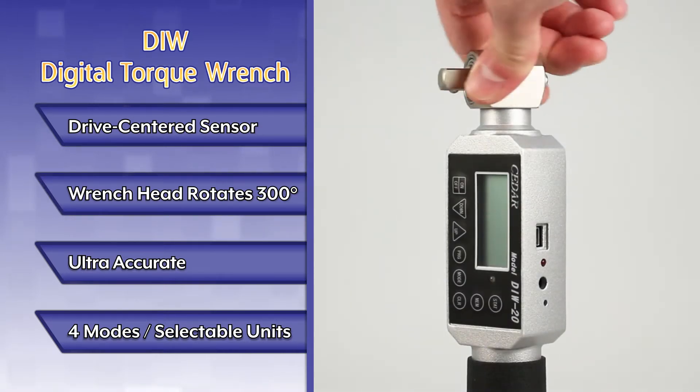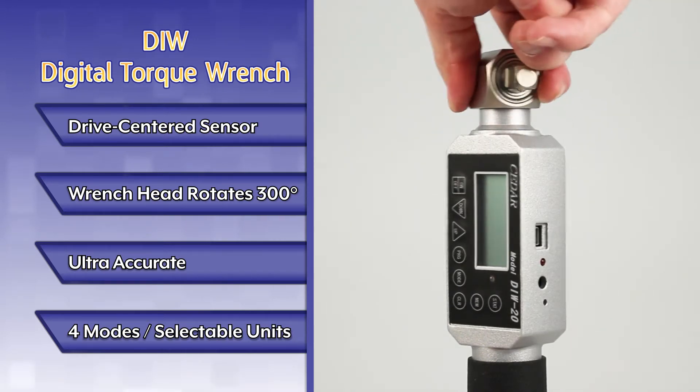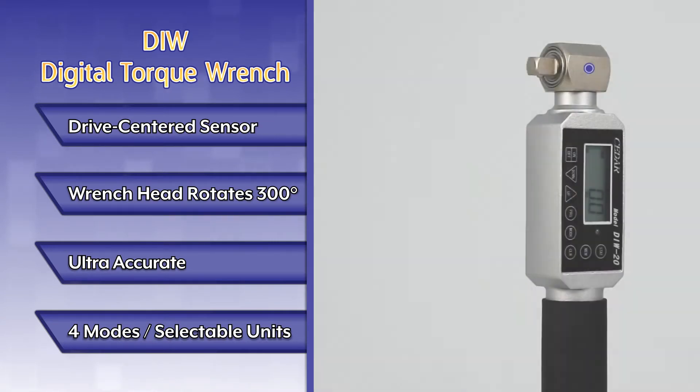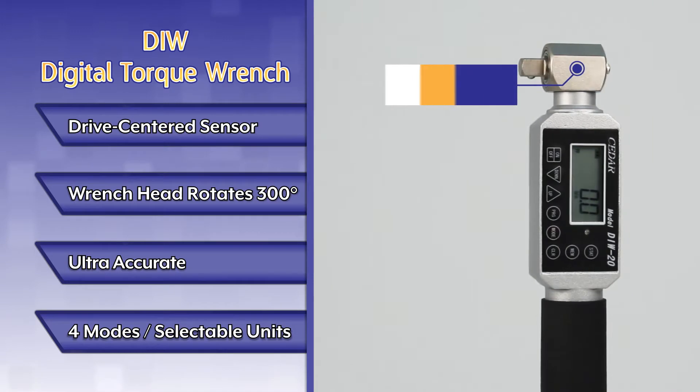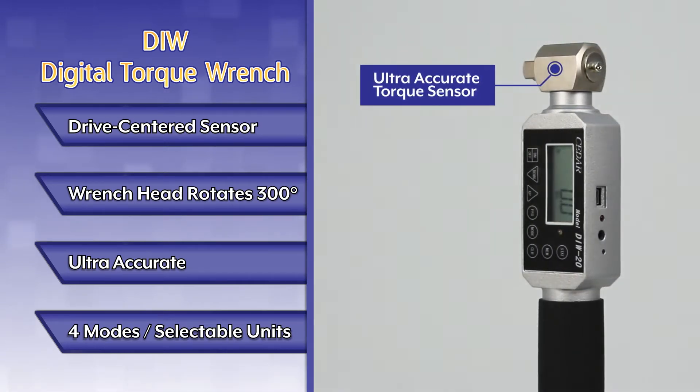The wrench head rotates up to 300 degrees, allowing for an adjustable viewing angle. This ultra-accurate wrench features an accuracy rating of ±0.5% of full scale.